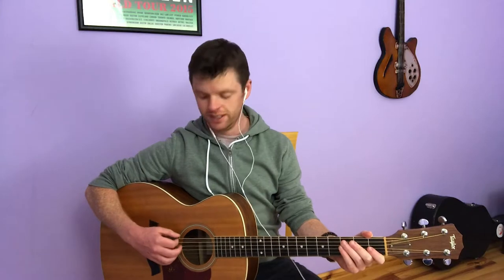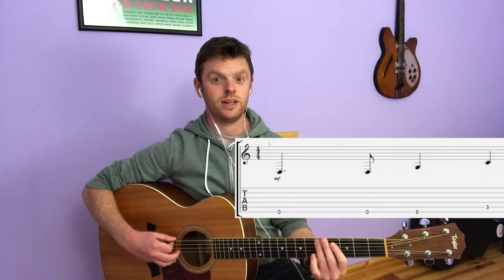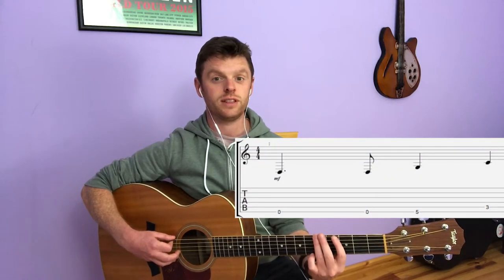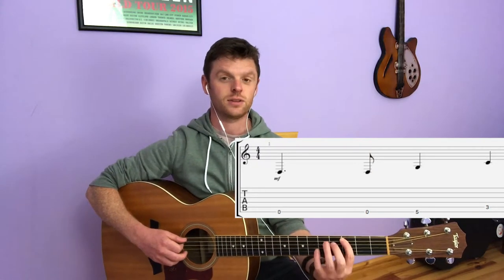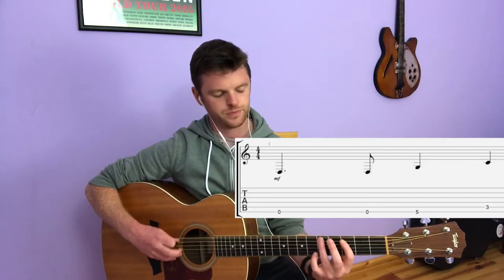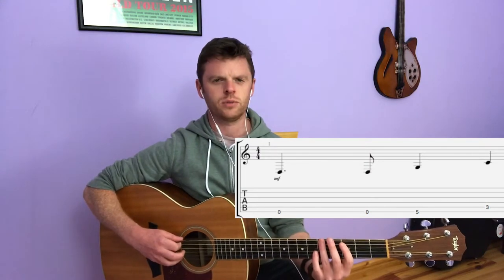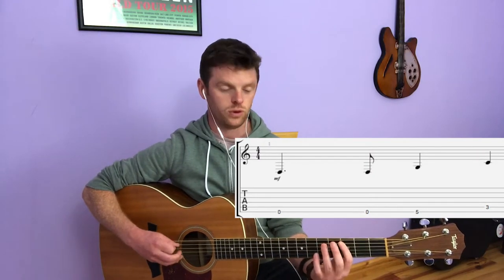To begin, you're going to hit the open E string — now named D since we've dropped it to D. Then you're going to fret the fifth fret of that E string, and finally the third fret of the A string below. So it goes: open, fifth fret E string, third fret A string.